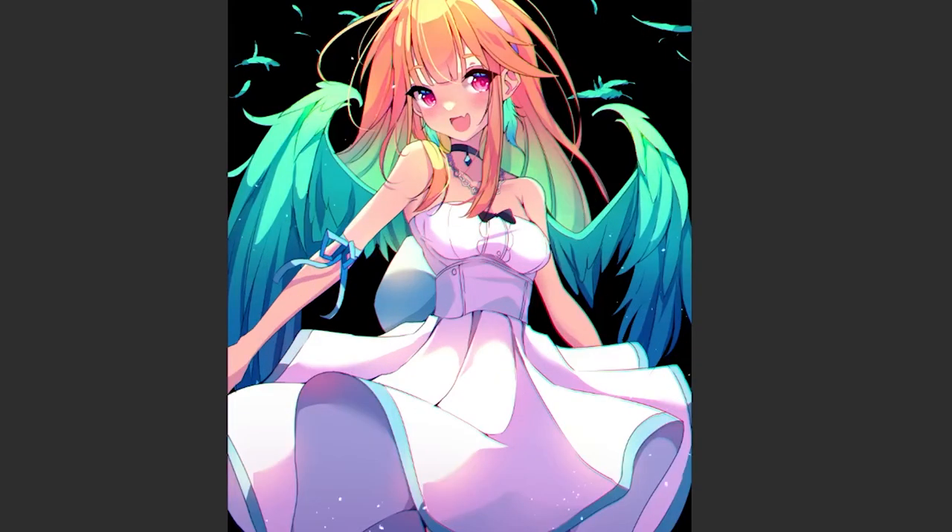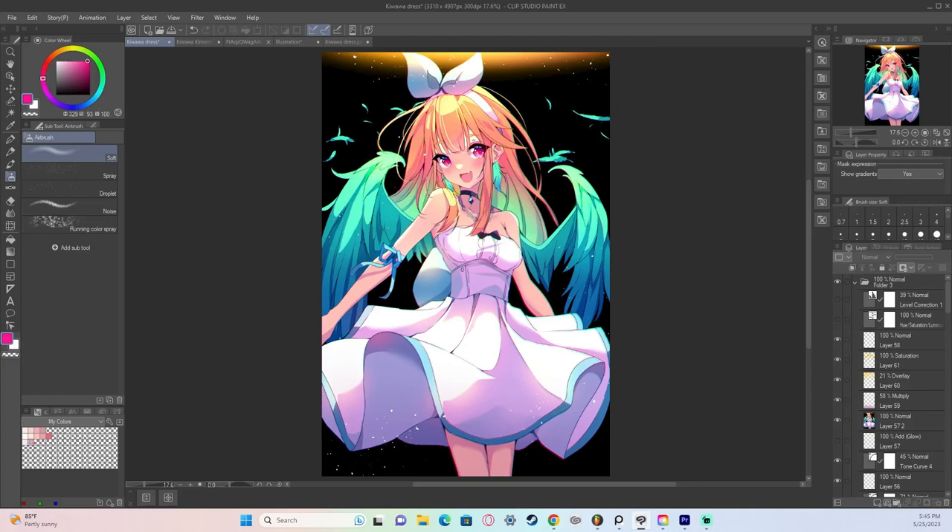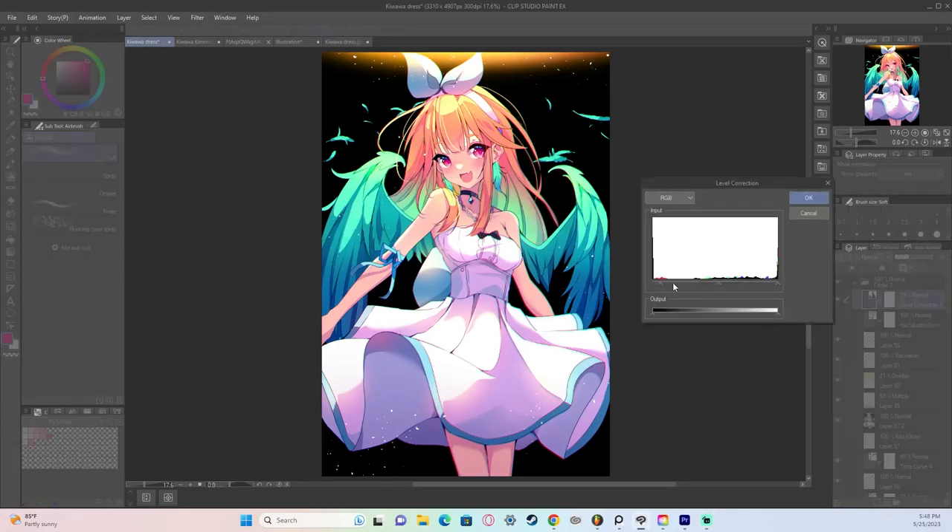I then add a few dust particles using the droplet tool in the airbrush setting in Clip Studio Paint, and just adjust the size of the particles. It adds a little bit of eye candy — make sure you follow the movement of the composition to add little things for people to notice when looking around your artwork. Lastly, I do a little level correction to darken up the artwork a bit and make the colors pop.